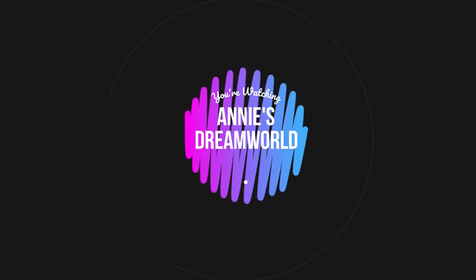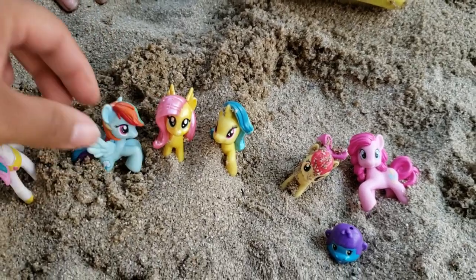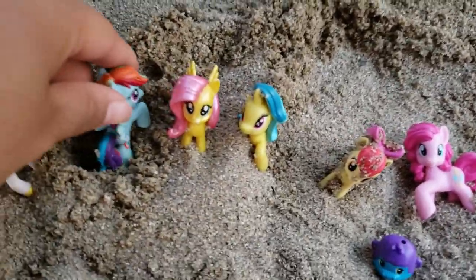Hey guys, so we were just sitting at home, super bored, and we decided to come to the park and play. Let's go have some fun.